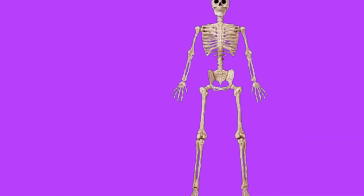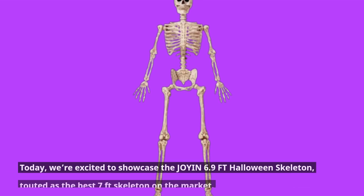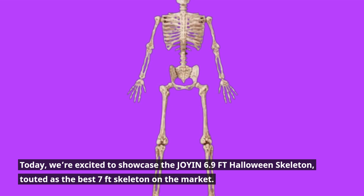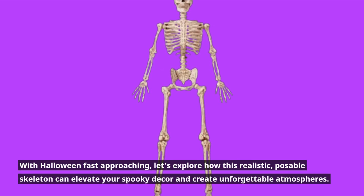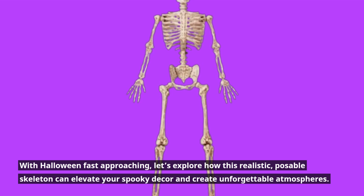Welcome back to Product Critique, where we delve deep into the best products to enhance your seasonal celebrations. Today, we're excited to showcase the Joy-in 6.9 FT Halloween Skeleton, touted as the best 7 feet skeleton on the market. With Halloween fast approaching, let's explore how this realistic, poseable skeleton can elevate your spooky decor and create unforgettable atmospheres.